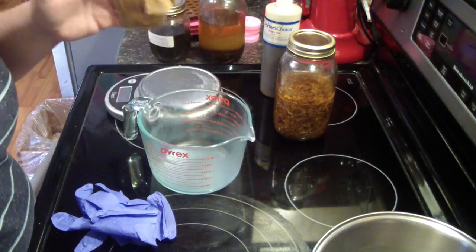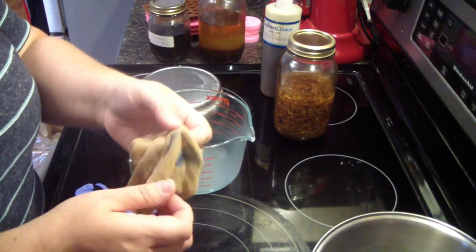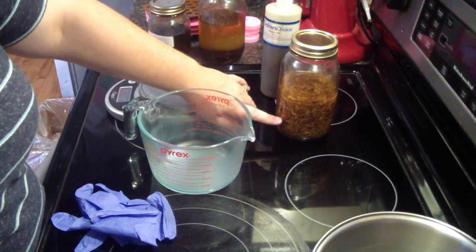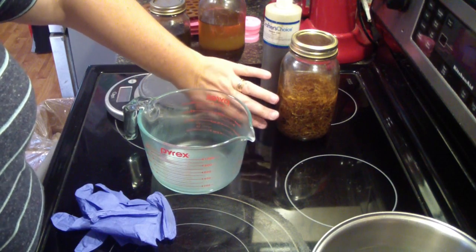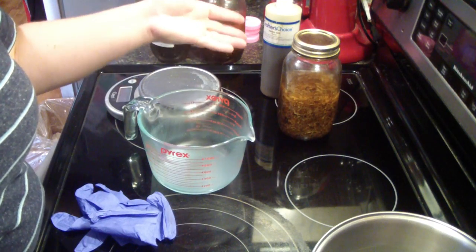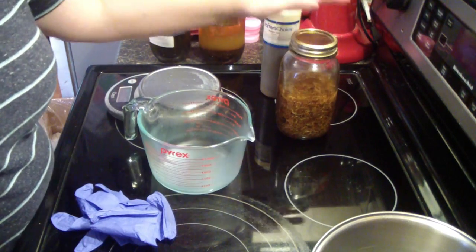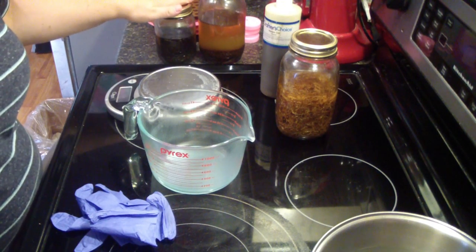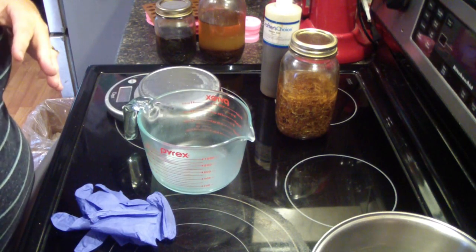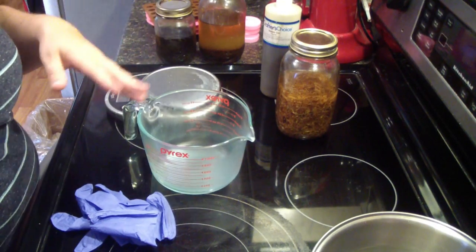I wash this in the sink after each use with dish soap, set it out to dry, and just reuse it. It's one of those pantyhose sock things you can buy. I like to leave my additives in my oils for as long as possible — I leave them in until I'm out of the oil, then refill with fresh oil and put it in my crock pot overnight. That's how I infuse my oil. We have calendula, St. John's wort, and plantain infused oils.